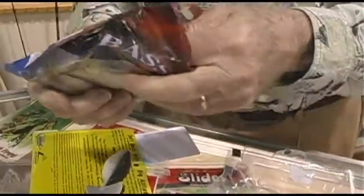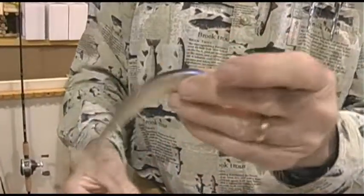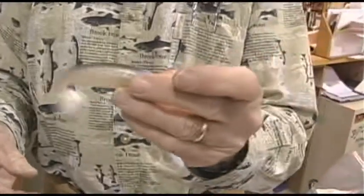These are the new swimming jigs that just came out this year. This runs either underneath the water but usually right across the top and it wiggles back and forth like that. It's a hollow body so it looks like a big minnow.